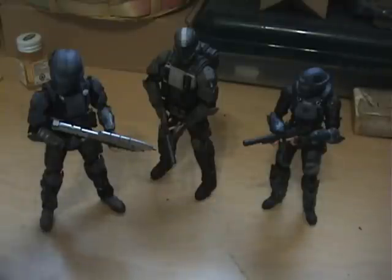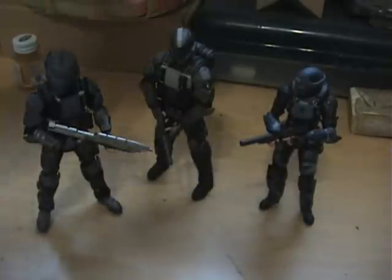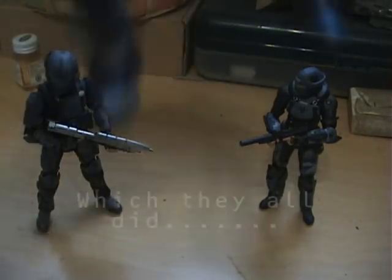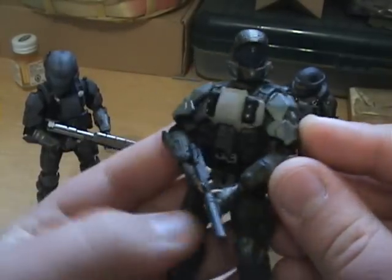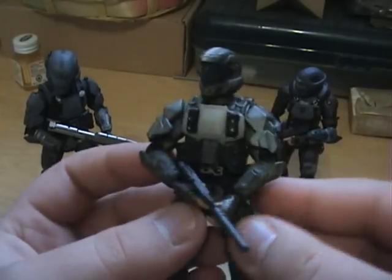The only problem with any of the ODST is they lack posability, and they lack the ability to stand up properly. As soon as I put them on my shelf, they're all going to fall over. This is probably my favorite one — this is the Rookie. He's probably my favorite character in the Halo universe.